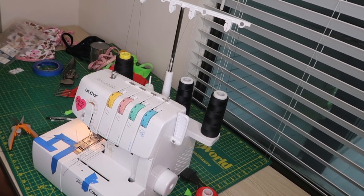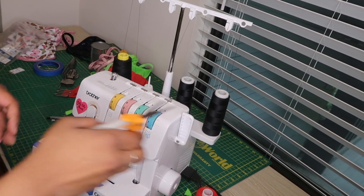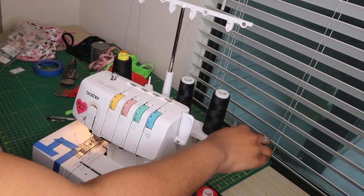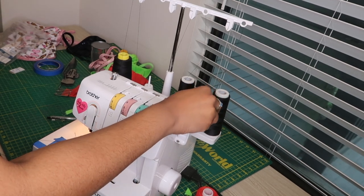Hey guys, welcome back to DIY Exoticwear. In today's video, I'm going to be showing you how to change your threads without re-threading your entire machine. So let's jump right into it.